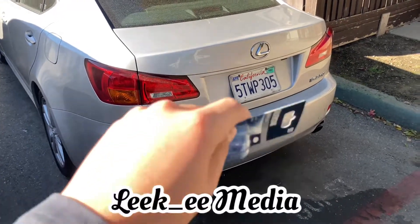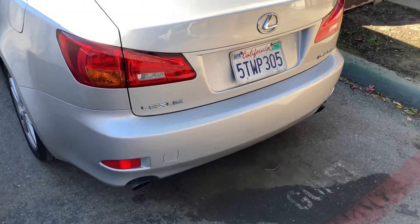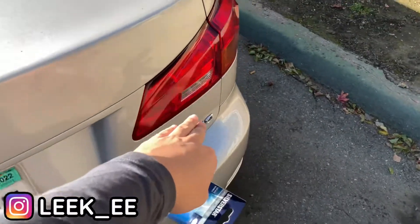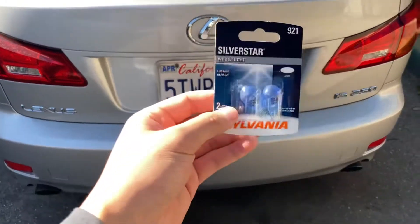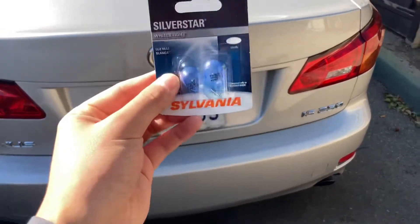Hey guys, welcome back to a new video. Today we're gonna be installing rear tail light bulbs on the Lexus IS250. The reason is this side went out and this side is still working. I think these are LEDs, but we're just gonna be switching them back to the regular ones because I want to make sure these are functioning for the long run, so we're gonna go ahead and get this installed.